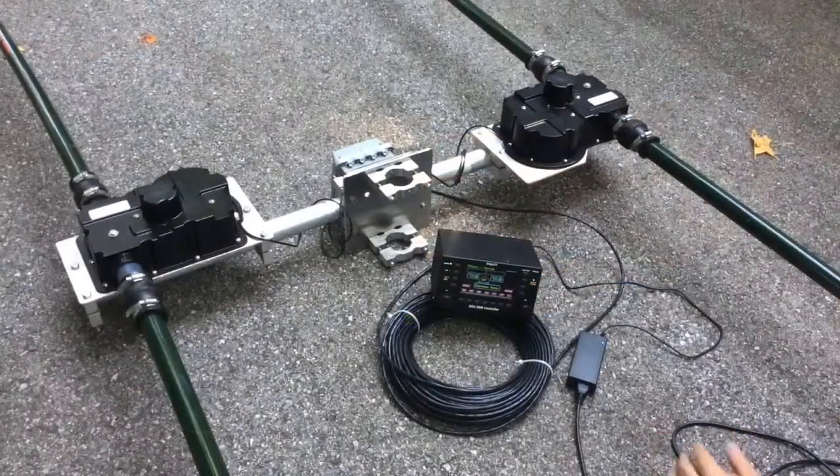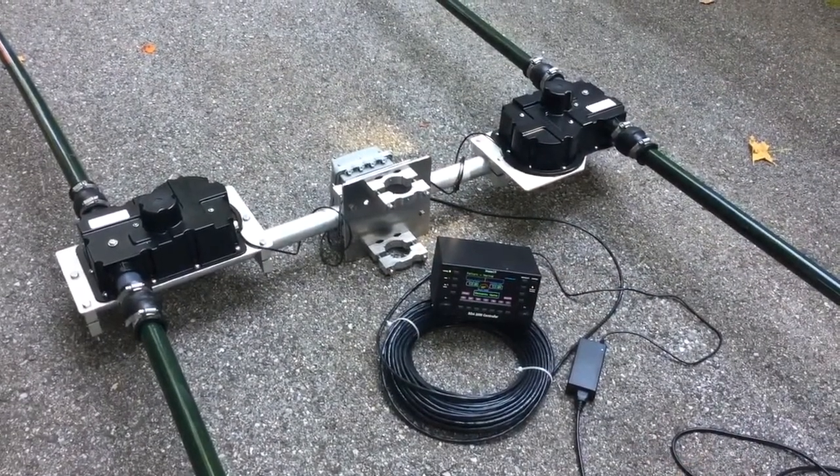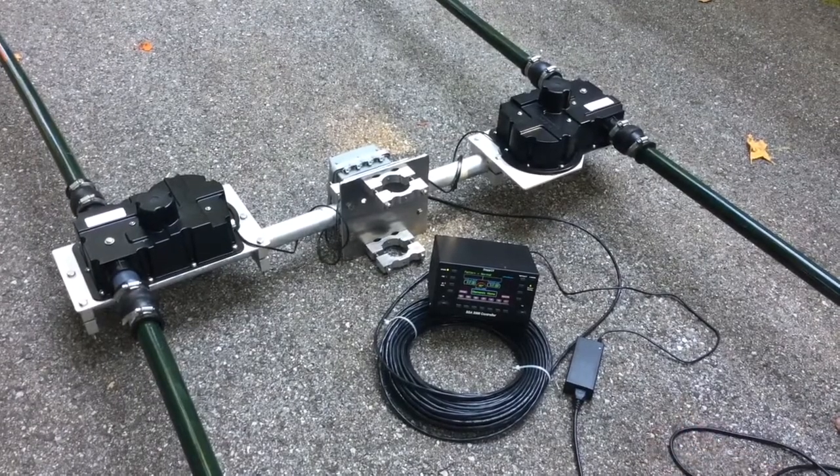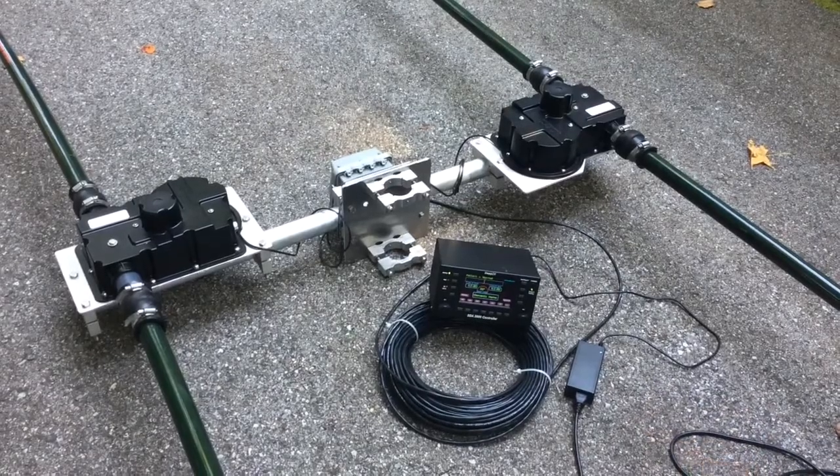Once everything is hooked up and you have all your element tubes in and everything is tight, connect the controller and test to make sure the motors are able to disperse their elements and retract their elements correctly.